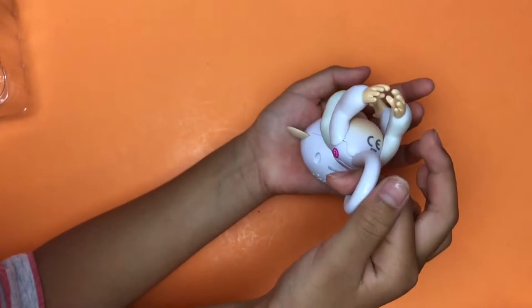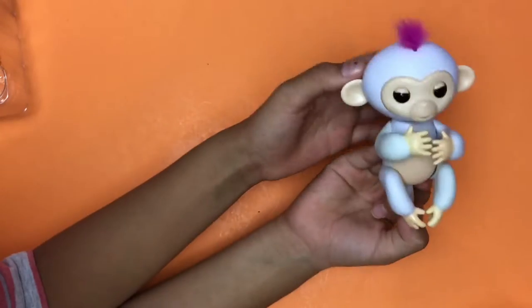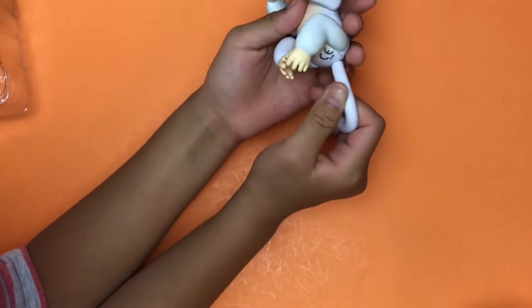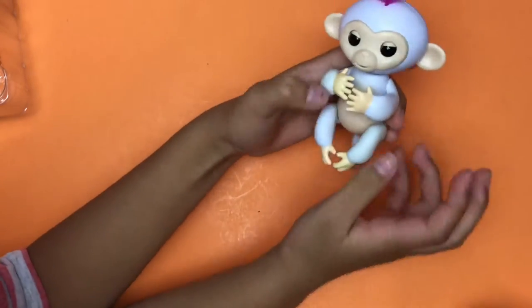All right, what do you guys think? Is this a hot toy or not? A really good toy. You can't move its tail.